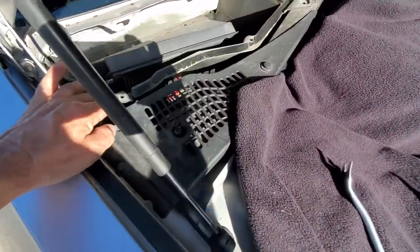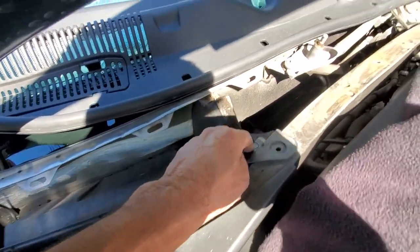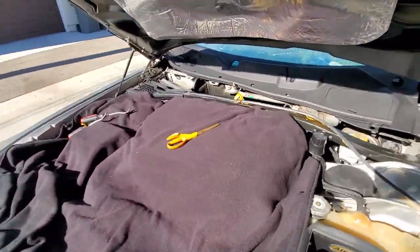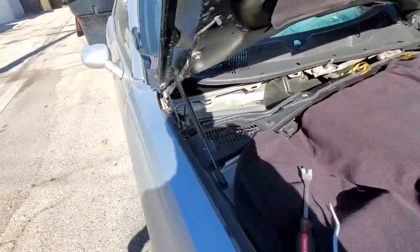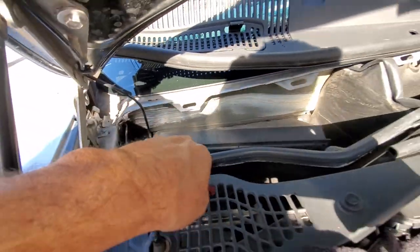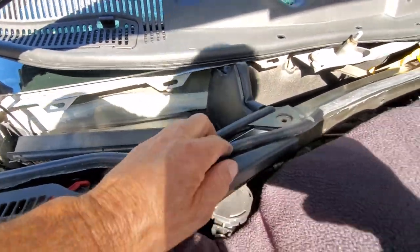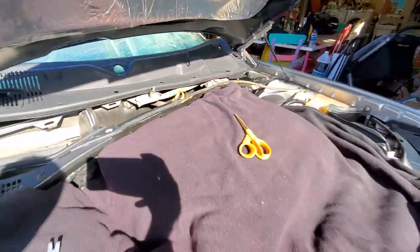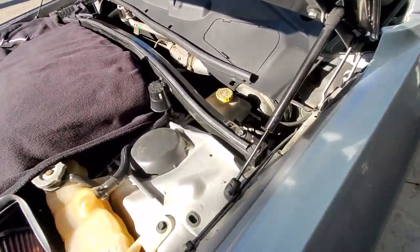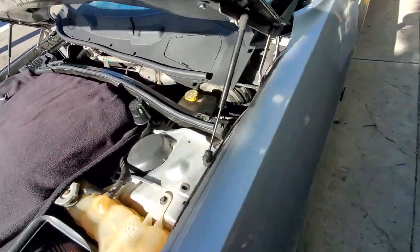With the new one they give you a new seal to seal your cabin air filter area, and it goes along here. I'm going to pull off the old one and clean along here. When putting the seal on I cut little pieces and went around the air box to seal it, then ran it from here across to the other side. There it is — the seal's on.